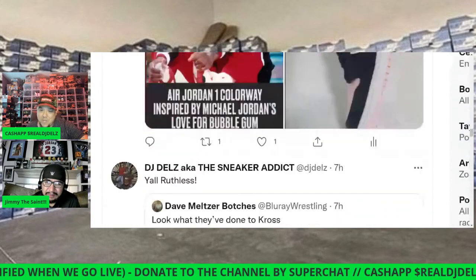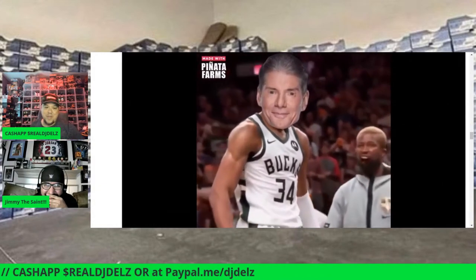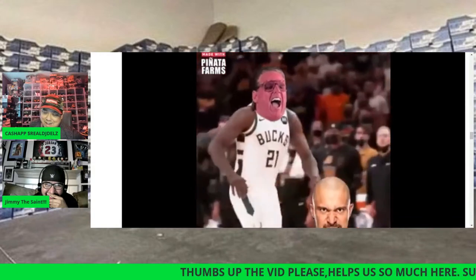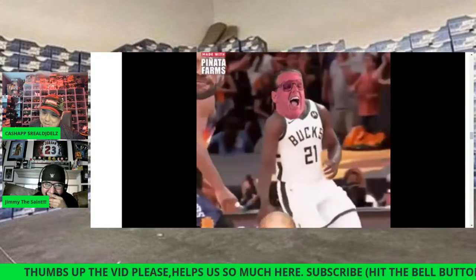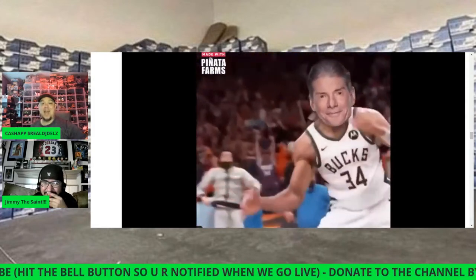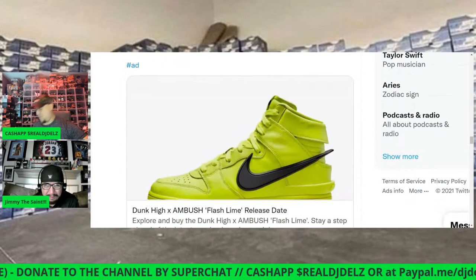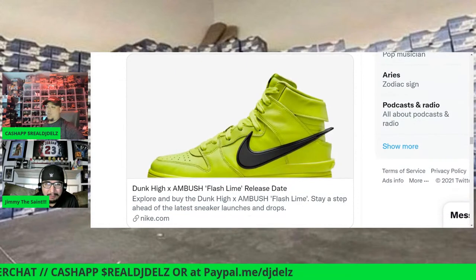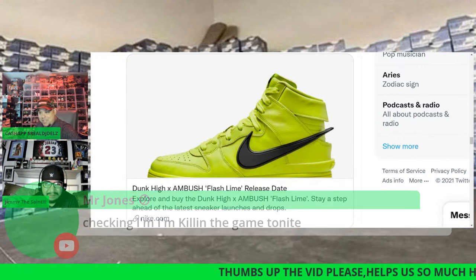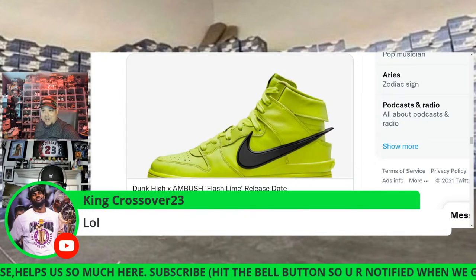Did you see this Vince McMahon clip? He's dribbling — carrying — yeah. Triple H is trying to block him because Daniel Bryan is his NXT guy. Then bang — Vince McMahon dunks the ball. That was crazy. There was early access for this Stewie LeBron but I don't think any of us got it — the SNKRS app went down apparently. People were going ham trying to get these.